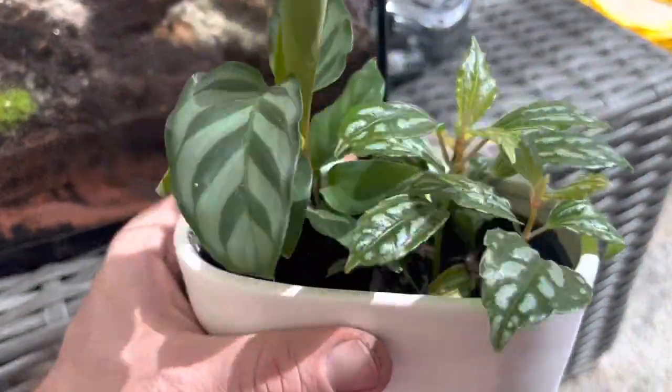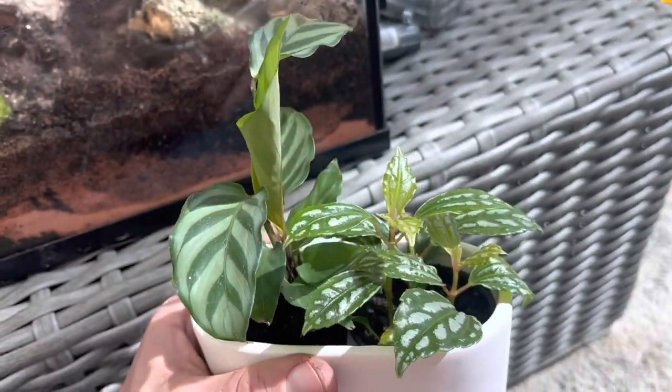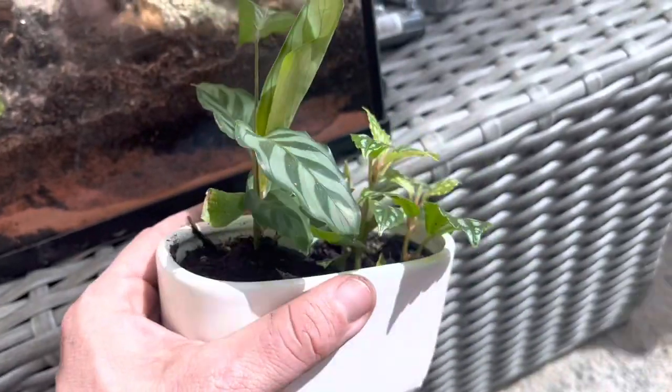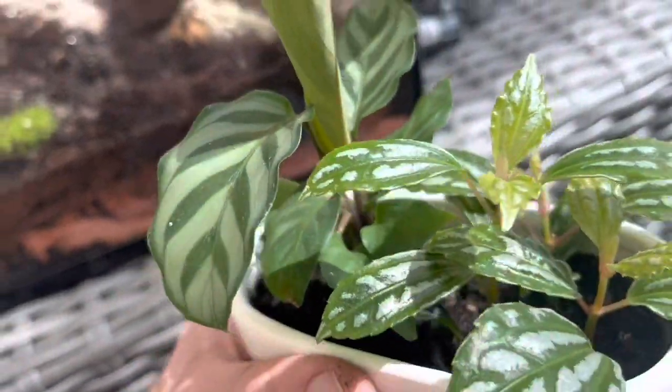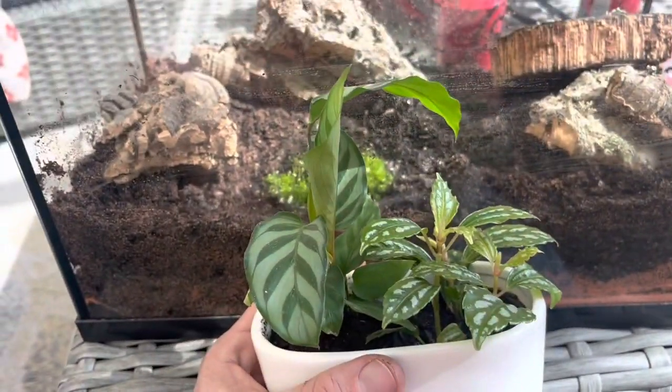I was just at Trader Joe's and they had these two cute little house plants for six bucks. I'm not sure what they are — I can identify them later — but house plants generally mean they need low light and they're probably not going to get huge, so I think it's going to be adorable to put them in there.